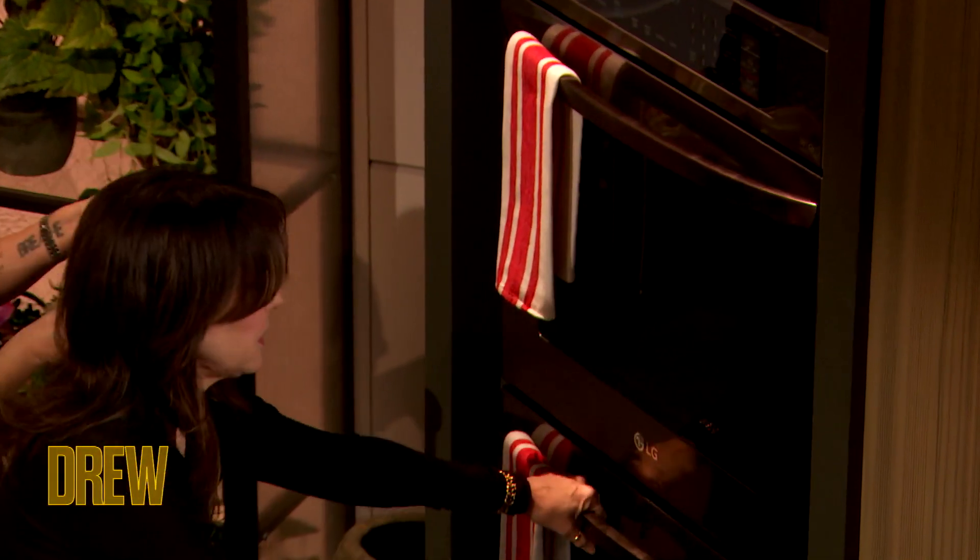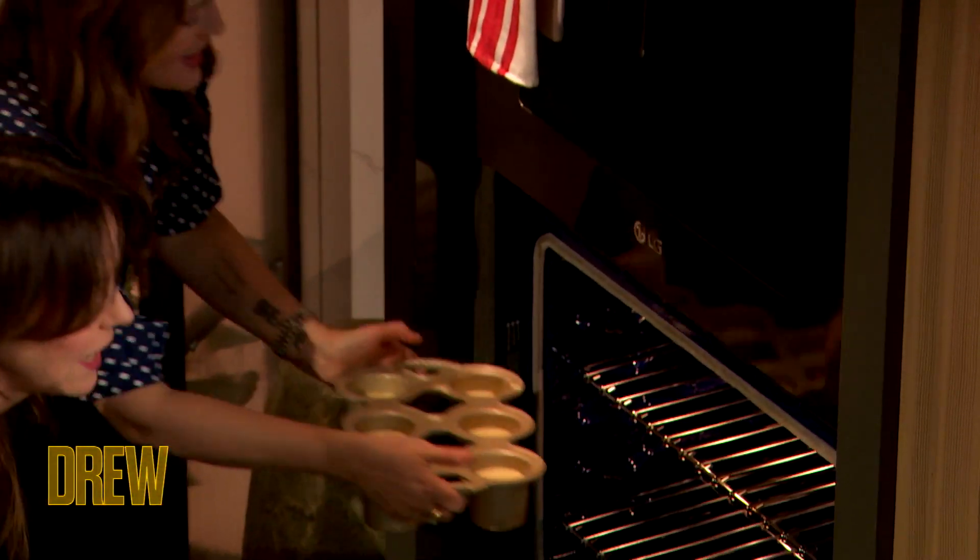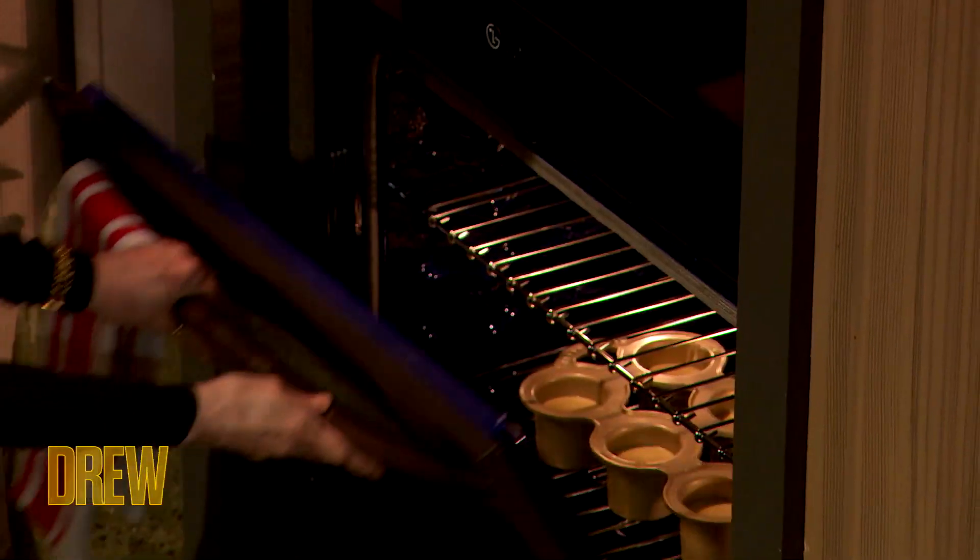This one. Yeah, perfect. I'll stick it in. I love a popover tin.